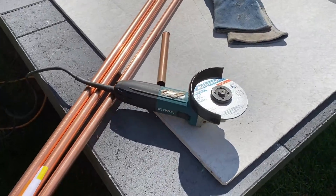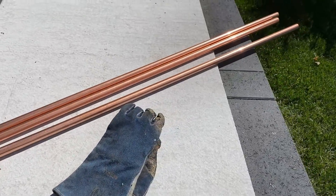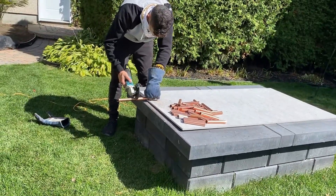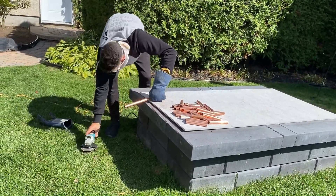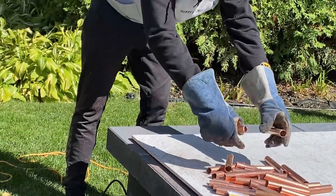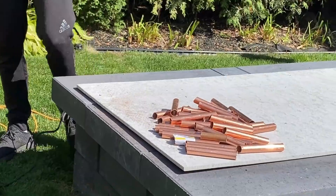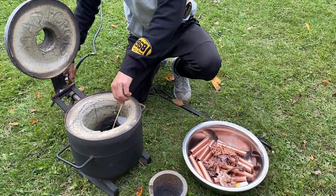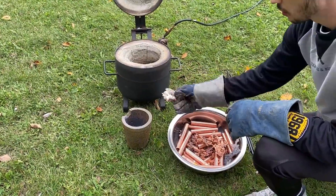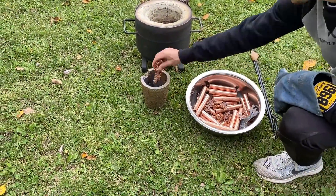Next step, we need to cut some copper to make the lava. We will now fill this jar with copper and start the fountain.